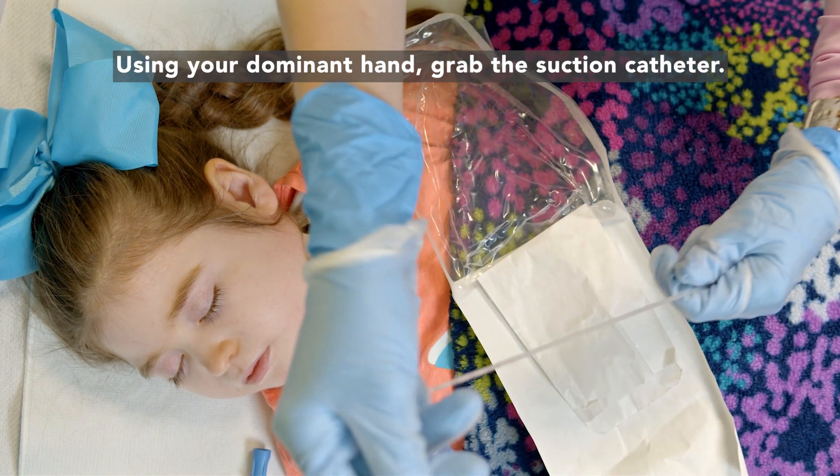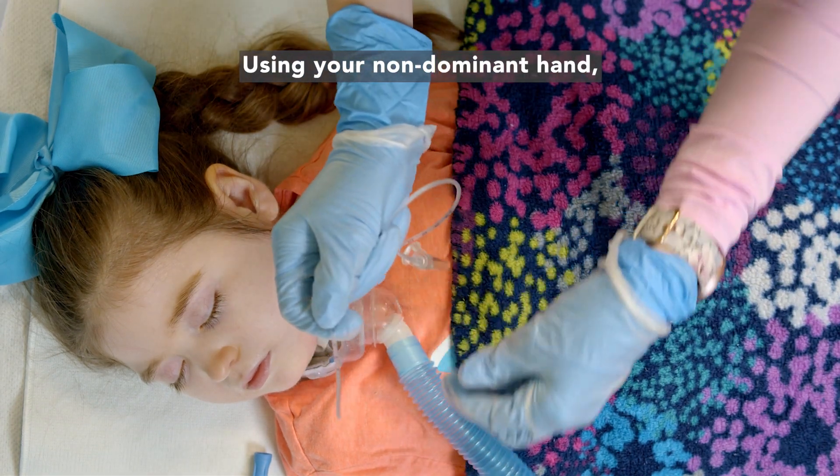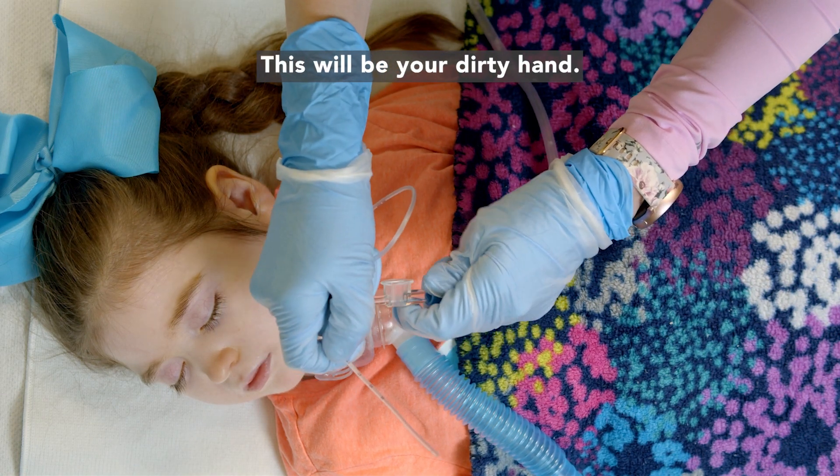Using your dominant hand, grab the suction catheter. This will be your clean hand. Using your non-dominant hand, grab the suction line and turn on the suction. This will be your dirty hand.